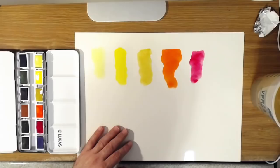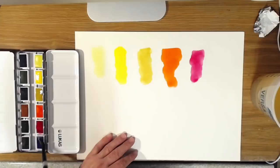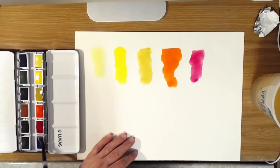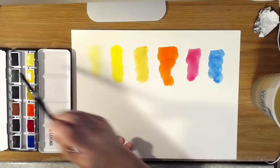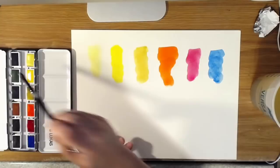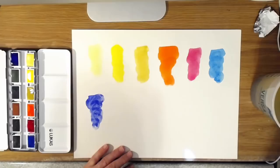This is the quinacridone magenta, or magenta primary as they call it — I use that same color in my oil painting, the magenta primary, which is the quinacridone magenta I've mentioned in several of my videos. It looks really nice in oil colors as well. This is the primary blue, which is actually a phthalo blue — a nice, rich blue. Moving on to the ultramarine blue — oh, that's nice. These are coming up really nicely; they're really easy to activate.